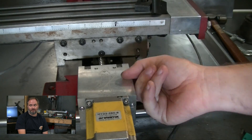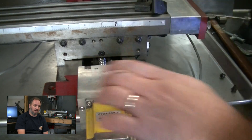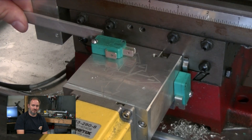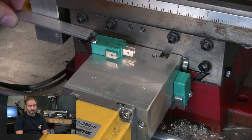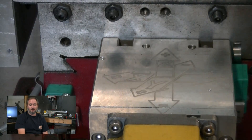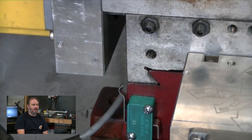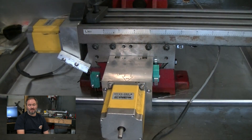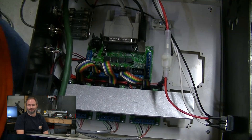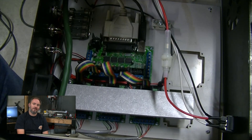I put LinuxCNC on and fought with the learning curve to get the machine configured and set up. Frankly, it was the best decision I could have made. It's not quite as easy to use or as polished as some of the things in Mach, but oh my god it runs so much better. You can change the graphical interface — there's an interface called Touchy which is awfully close to what PathPilot looks like for Tormach. In fact, PathPilot is based on LinuxCNC. Switching to LinuxCNC enabled me to really up my game on this machine.